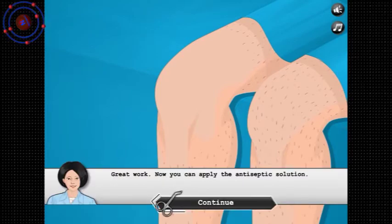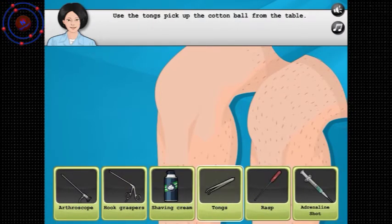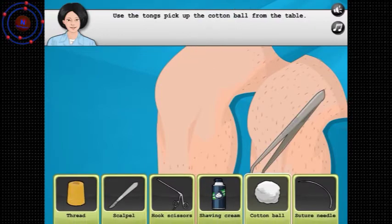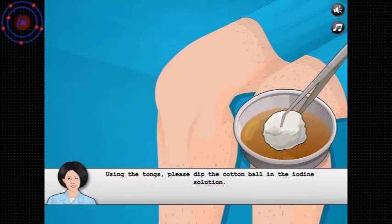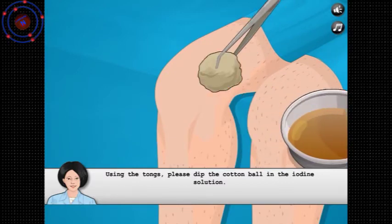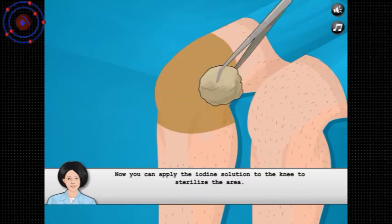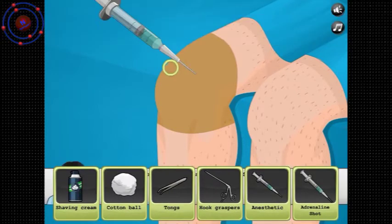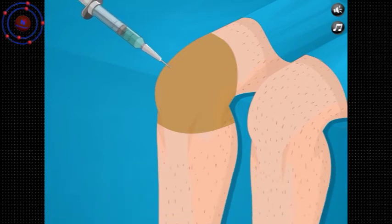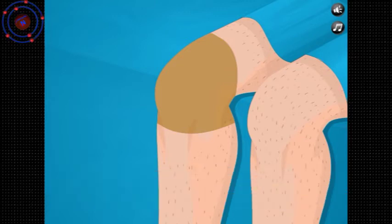Great work. Now we'll apply the antiseptic solution. Use the tongs to pick up the cannonball — the cannonball in the caramel — and apply the solution to the knee. Perfect. Please pick up the antiseptic needle — anesthetic, not antiseptic. Now we wait a moment for the anesthetic to start working.